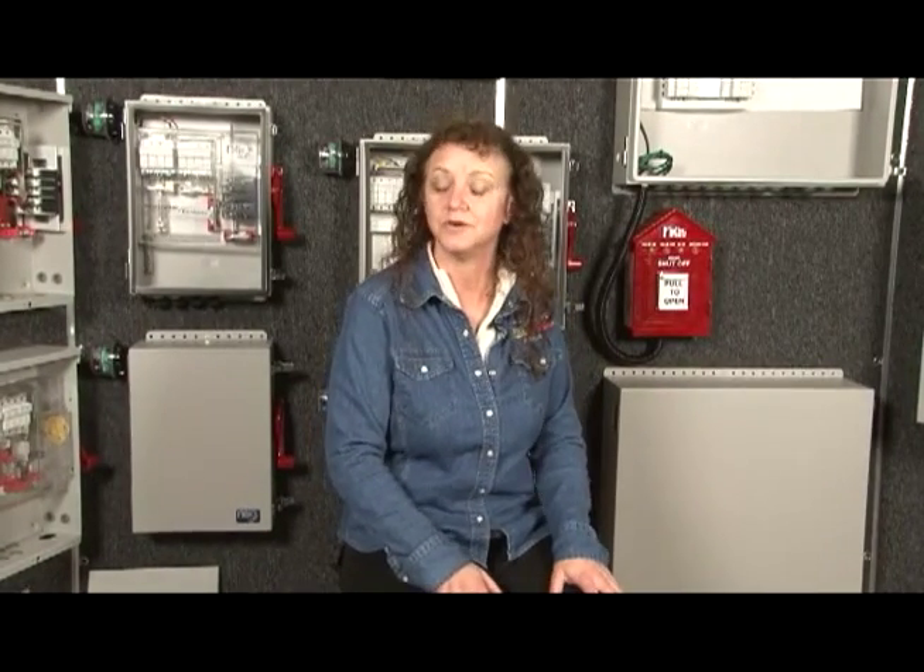Our Midnight combiners are not custom-built to order — you can find them in stock at your favorite distributor. Another nice thing about standardization: you don't need to wait for a price quote. All of our combiners have a listed price on our website.